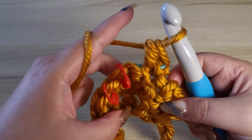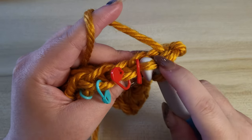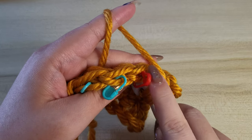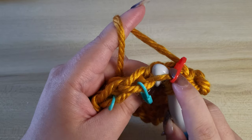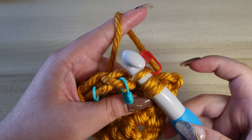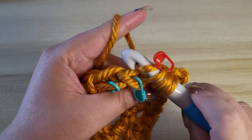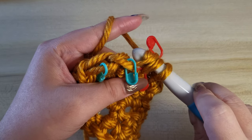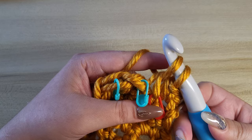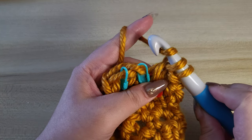Okay, so let me show you again. You want to insert your hook through the front loop only, and then insert it again through the front loop only of the next stitch. Yarn over and then pull through the first two, yarn over again and pull through the remaining stitches.